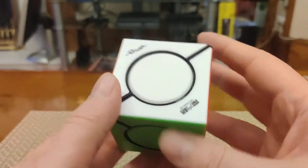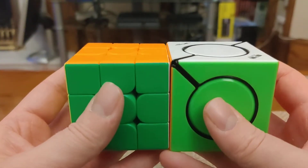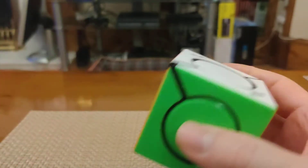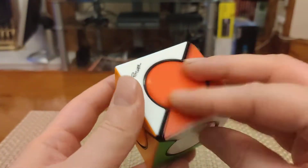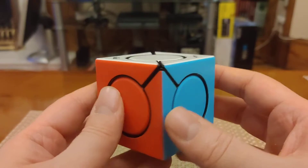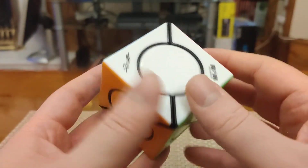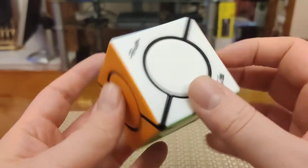I like the way that David has reshaped those centers into these perfect circles — it gives the cube a really clean, minimalistic look. The size is identical to a normal 3x3 basically, so the centers are really big and chunky and satisfying to turn. And when you show this to somebody who hasn't seen it before or maybe isn't familiar with twisty puzzles...